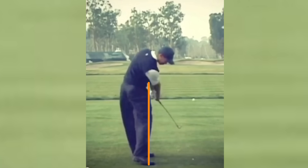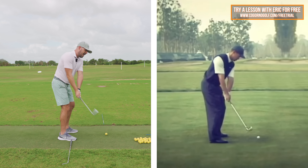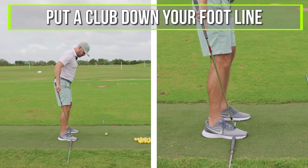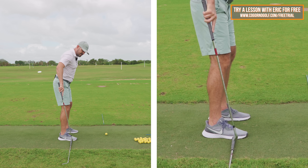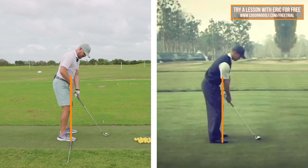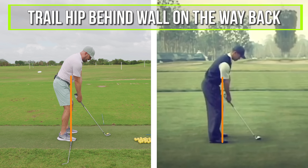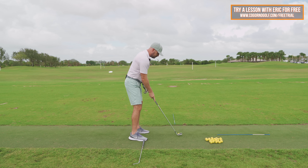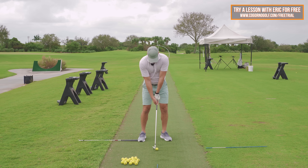I like to give students a simple visual for when they're practicing by themselves. Put a club down your foot line in line with the ball of your foot — that's about where your shoelaces end, kind of where your toes meet the base of your foot — behind you. Imagine that's like a wall, like Tiger's wall, down the front of your hips. Feel like when you make a swing, your right hip is going to go back behind that line on the way back, and your left hip is going to go back behind that line on the way through. Right hip back, left hip back.